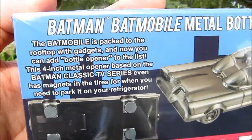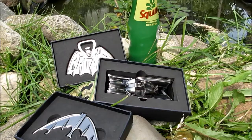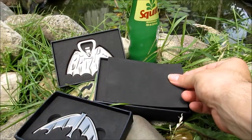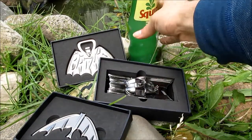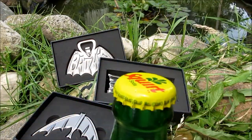Alright guys, we're back. I got these open now. Each one had a padded piece that went on it, so they're packed really great. I have my favorite soda here — Squirt — in this retro style glass bottle, so I'm just going to demonstrate how these work.